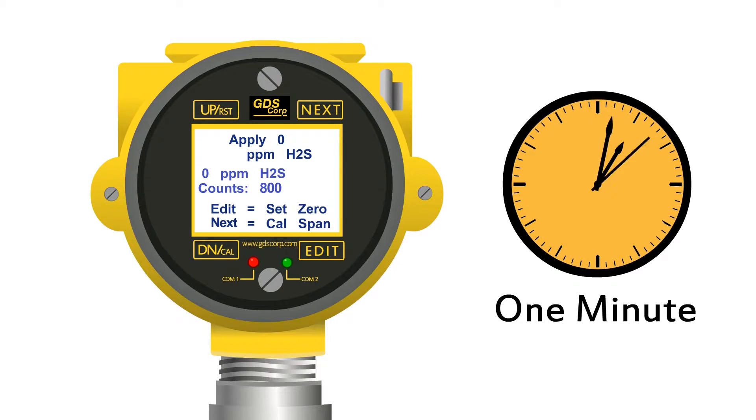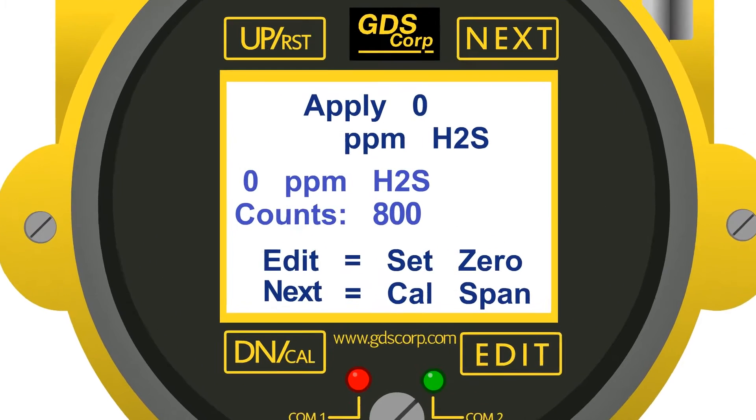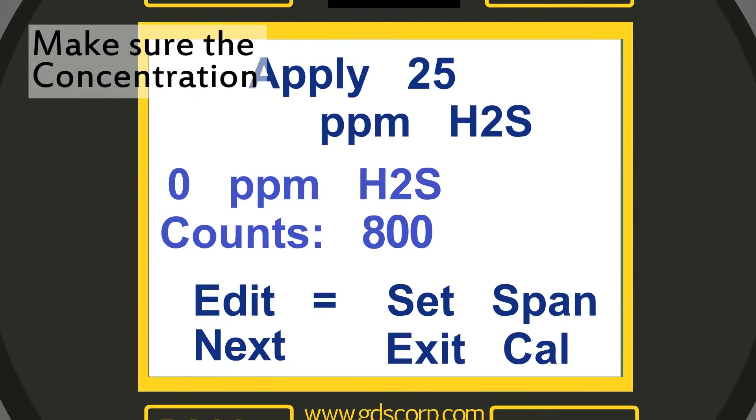Once the reading is steady, swipe the edit key to accept the new zero value. If the value is within limits, the message "zero cal successful" will appear, followed by a message to apply span gas.